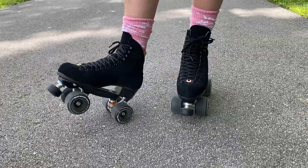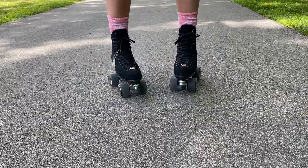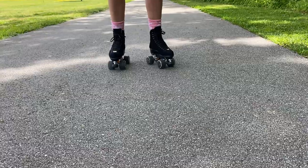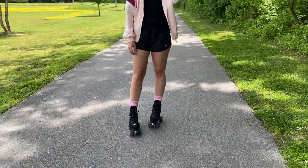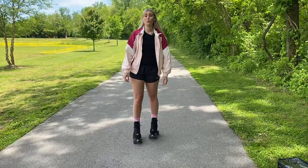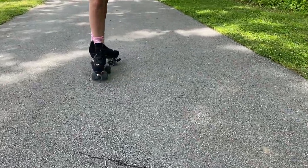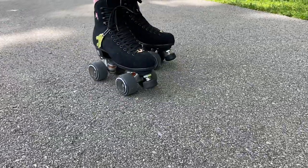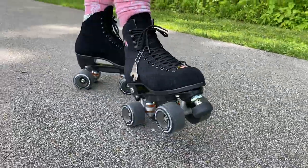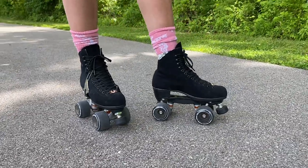The skates that I prefer are black Moxie Lollies with gummy outdoor wheels. The outdoor wheels — since I usually trail skate — allow me to go over objects easily so I'm not falling, and they're really big so you're able to skate really quickly. I have the little charm that the Moxies come with, and I have Moxie Lollies in every single color, but the black ones I skate in most outdoors because they don't show wear as badly.